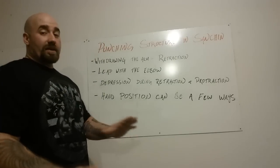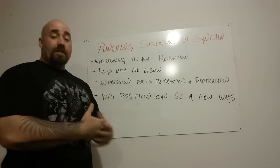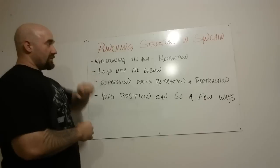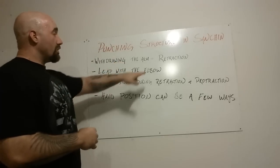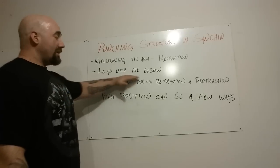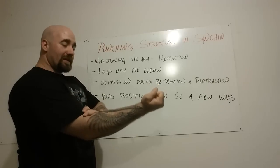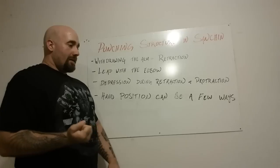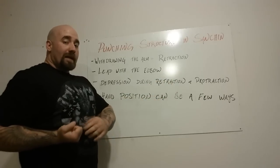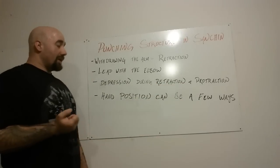So that's the basics of the punching structure. Now keep in mind, in this series on Sanchin, I'm not talking about the breathing or the synchronization of the breath and the isometric tension — we'll get into that in later videos. But these are the key things on punching structure. You want to make sure that when you withdraw the arm, you fully retract the scapula. Lead with the elbow whenever you're pulling — no bicep flexion. And make sure to maintain depression during retraction and protraction, during withdrawing and during the punch.